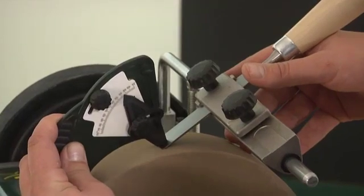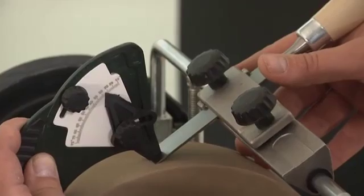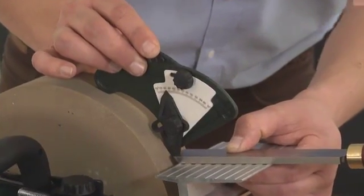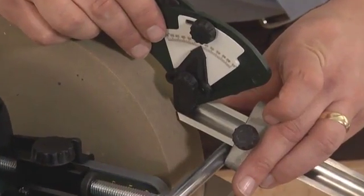The angle setter can also be used for chisels, for both flat and curved gouges, as well as for scrapers and a deep bowl gouge.